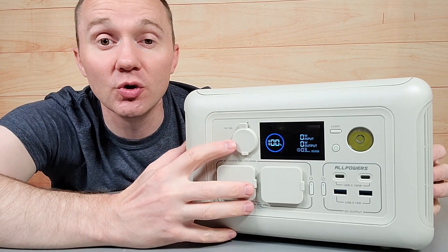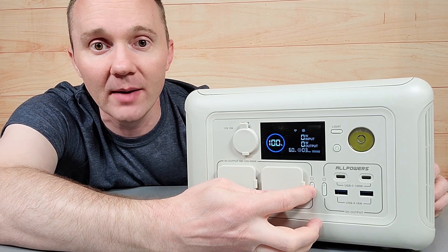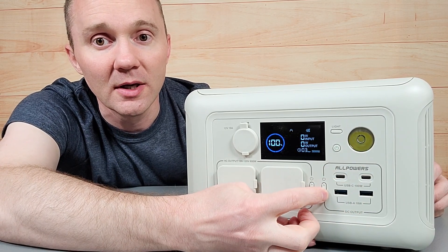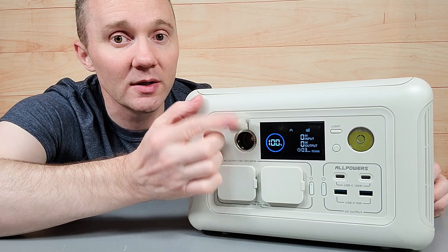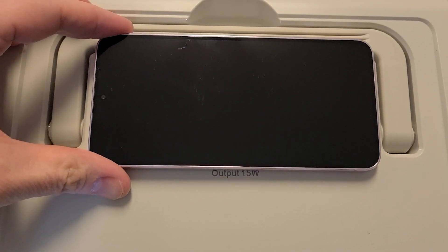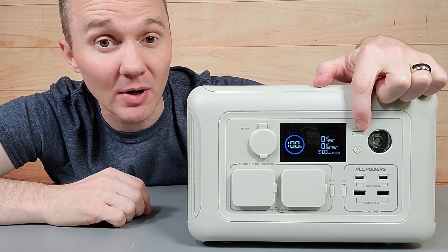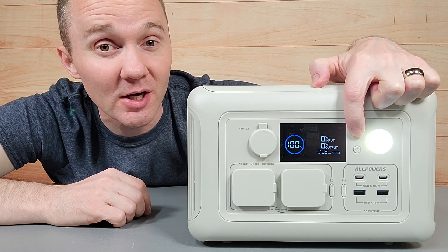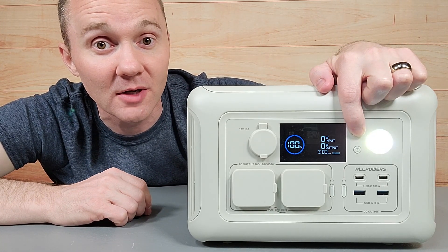Now we have it charged to 100%. To turn on the AC outlets, just hit this button once. To turn on the DC section, hit the other button — that also activates the 12 volt outlet and the wireless phone charging on top. There's also a light button: press it once for the light, twice for brighter, and a third time for the SOS signal. Then hit it again to turn it off.